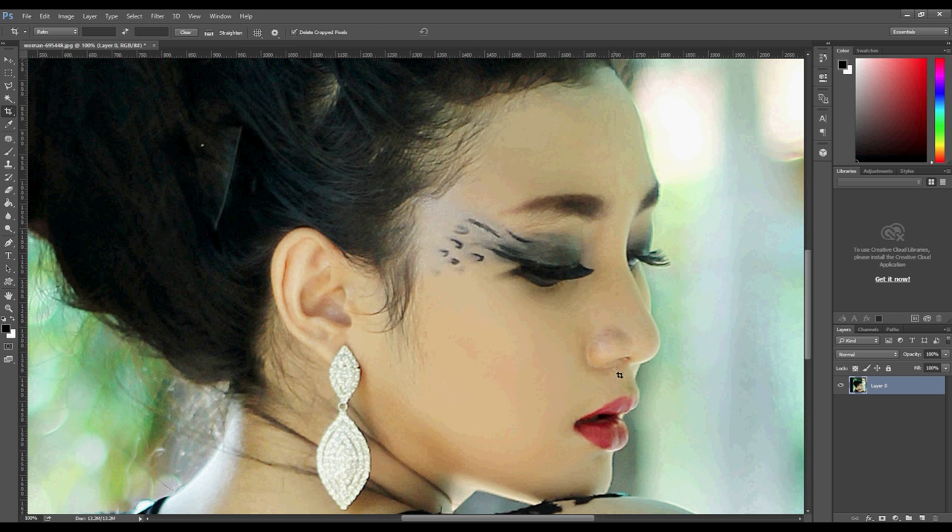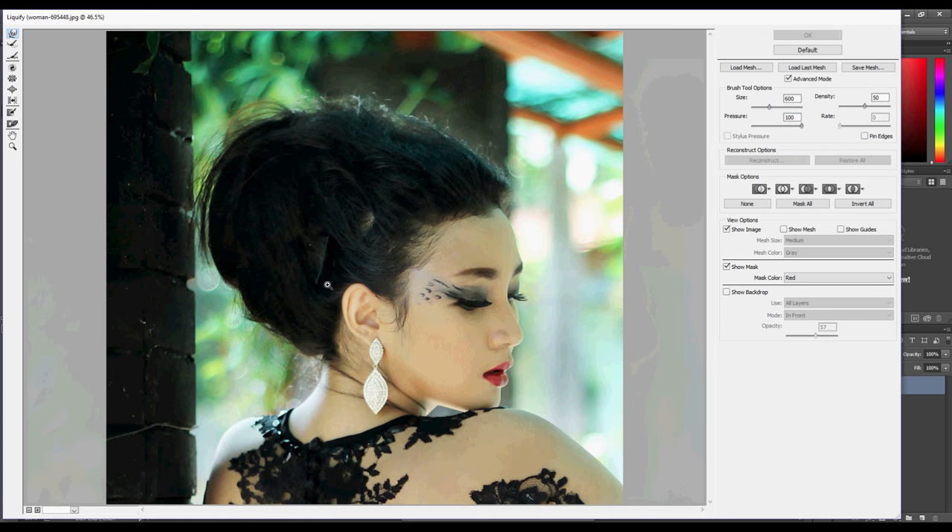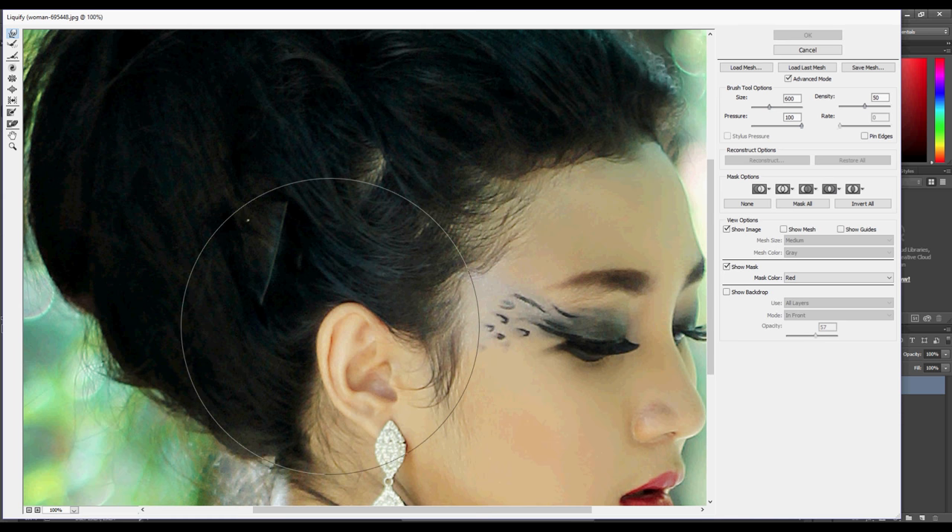Don't forget to unlock your background layer. Now go to Filter > Liquify and let's begin. In the new window, make sure that on the right panel, Advanced Mode is selected and Show Backdrop is not selected.